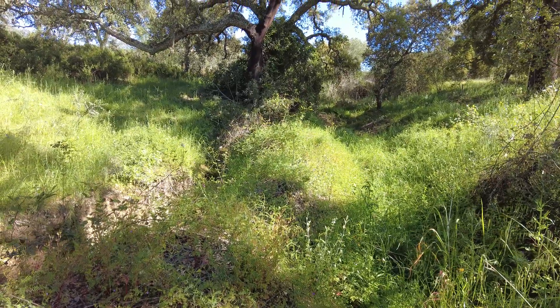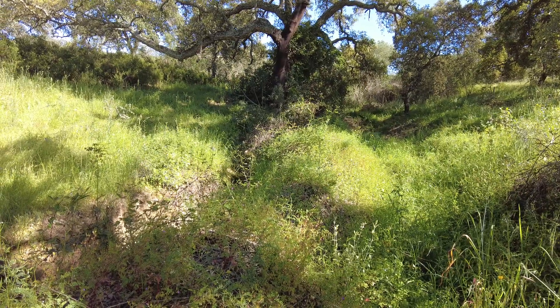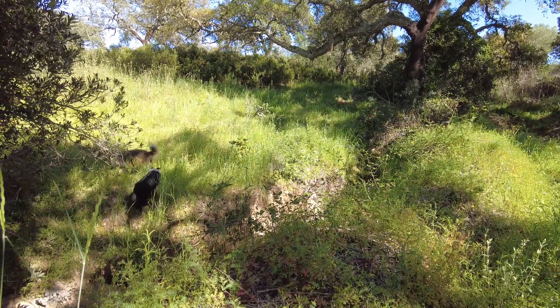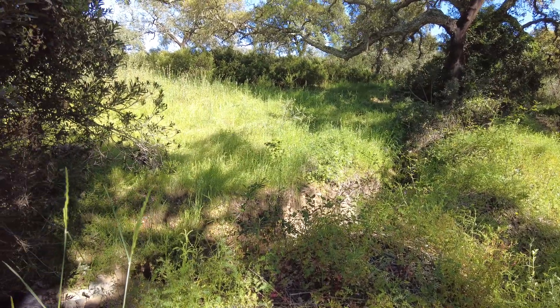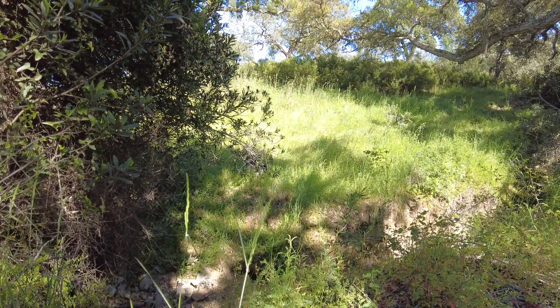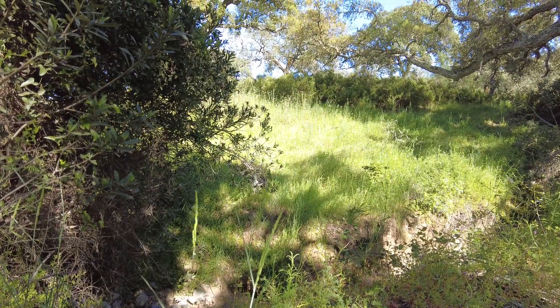I still find it surprising to walk here — it's almost not like my land. I don't know it. I have fallen in three holes already, because in the past I could see everything and now I can't. Amazing growth we had with the rain and the sunshine. Beautiful.